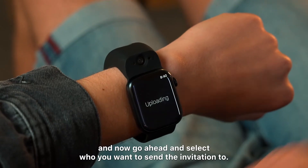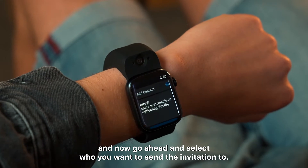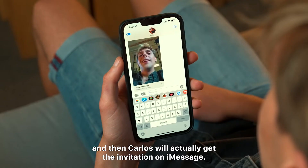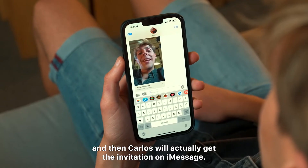Go ahead and select who you want to send the invitation to. Let's go ahead and send it to Carlos. Carlos will actually get the invitation on iMessage.